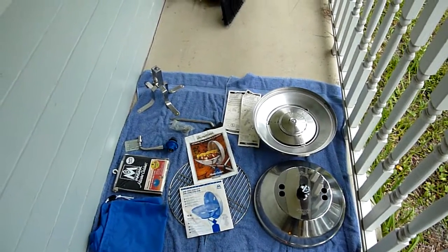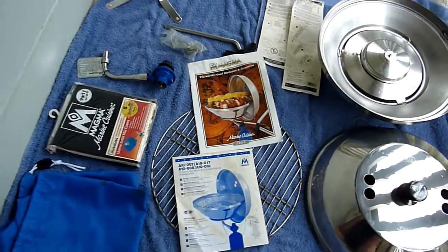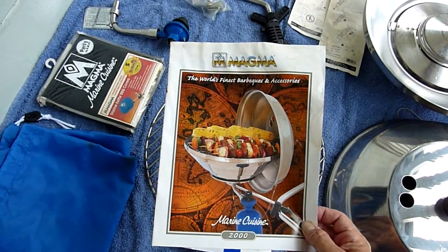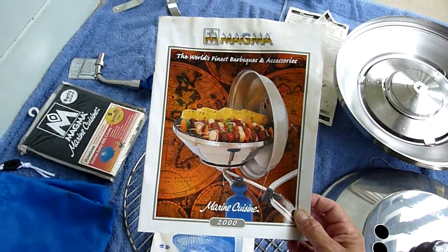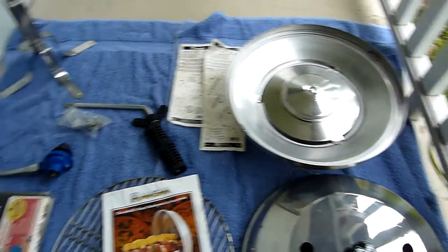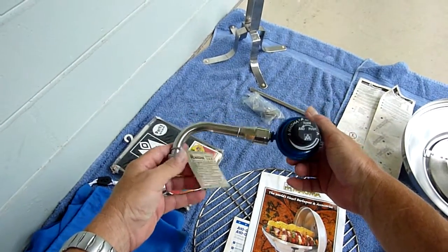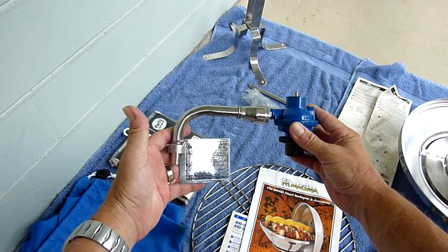There's something else that will influence the amount of money you're going to get for these. This Magma Grill — I know the round ones, I'm not sure about the larger ones — but they come in two types. One is propane, which is what this one is, and they also come in charcoal. The ones that use charcoal are going to be worth substantially less than the ones designed for propane. The best way to tell is it should have this regulator valve for the propane tank right here with it. If it doesn't have one, it's probably going to be for charcoal.